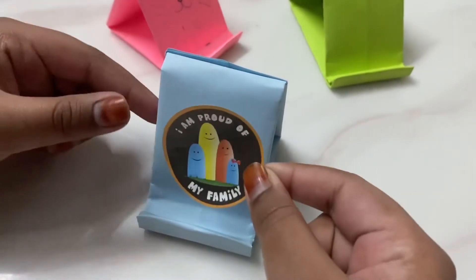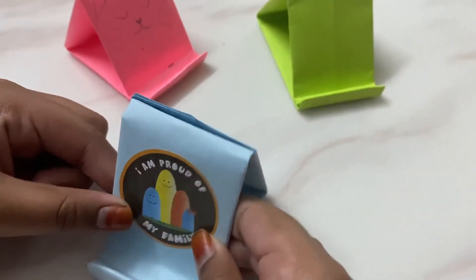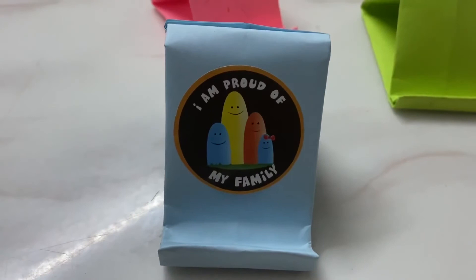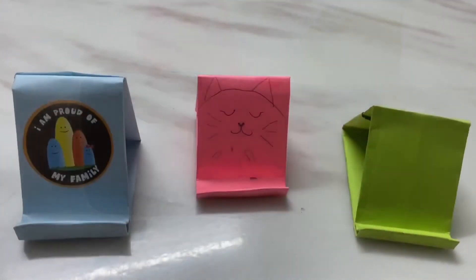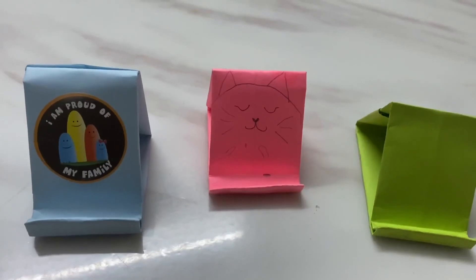Let's take the stickers. Now the pen stand looks beautiful, isn't it? Here we go. I have more of this and I have different colors also. Thank you.